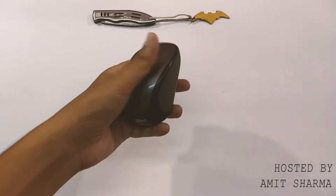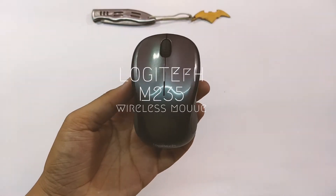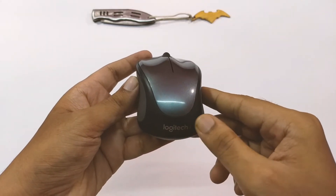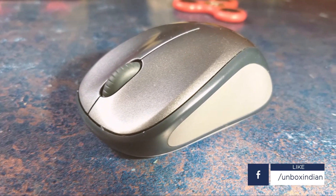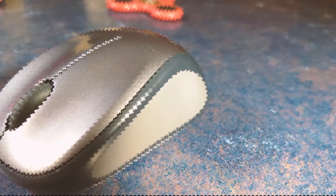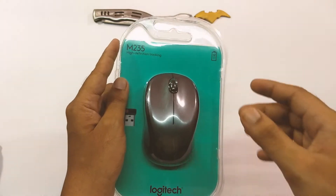Hey, what's up everybody, Amit here for Unboxed Indian. In this video I'm going to share my review of the Logitech M235 wireless mouse. I have been using this mouse for around two and a half months and my initial impressions are quite good.